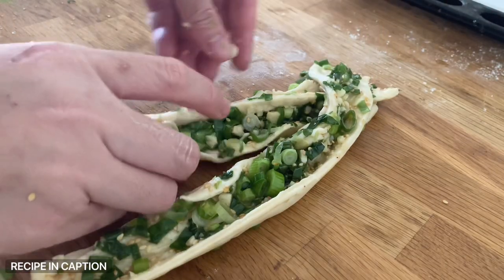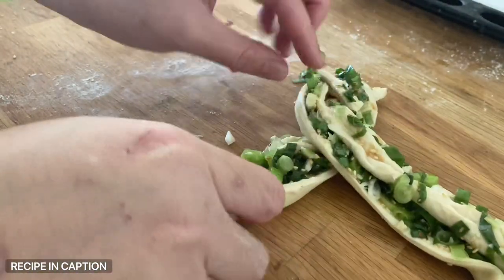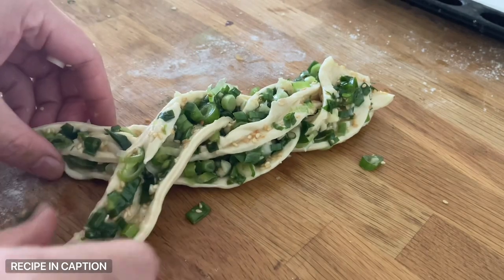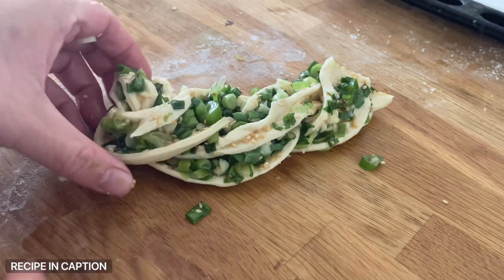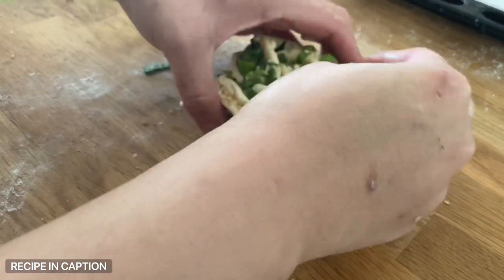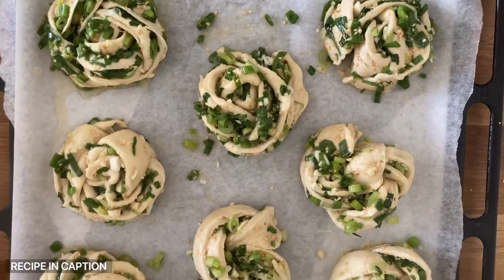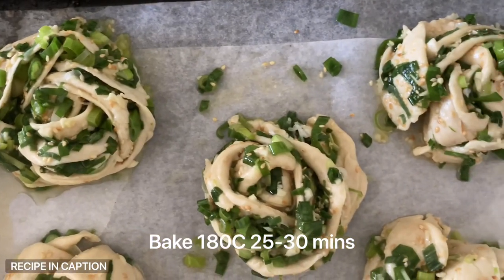Take the two sides of the log and start braiding them under and over each other — just tuck it under. It doesn't have to be pressed together or firmly pinched; it just has to fold over one another. Then coil it up into this beautiful knot shape. I just love the layers of dough and all those bright green spring onions. Repeat the process with the remaining portions and put them all onto a lined baking tray.